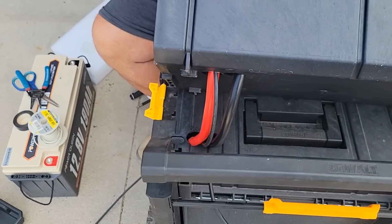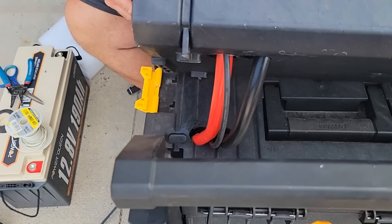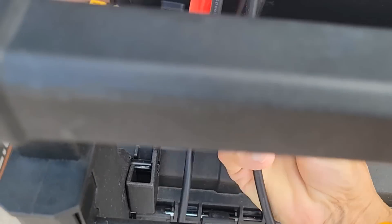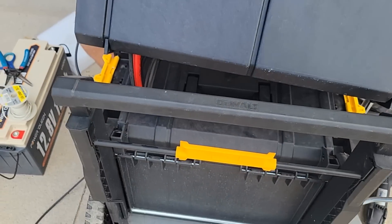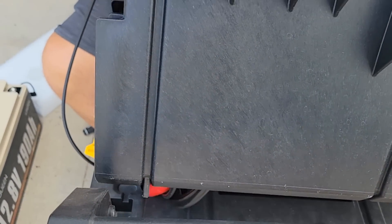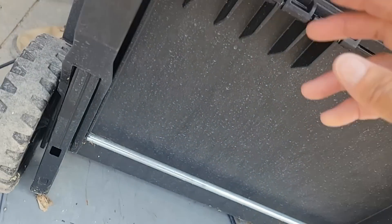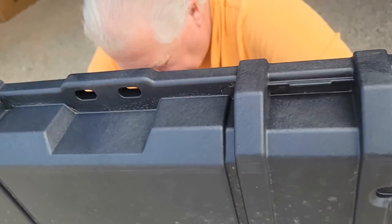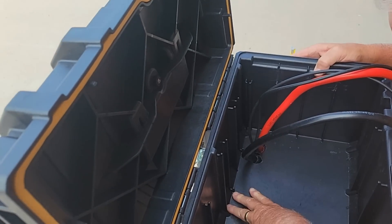And the other solar panel. Now as I set those down, we'll have to kind of shove them in. They're doing pretty good — they're perfect. Look at that. Oh, that feels tight. I don't think I have to worry too much about water getting in.